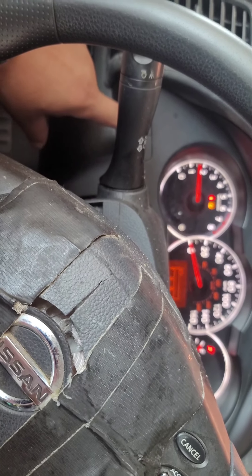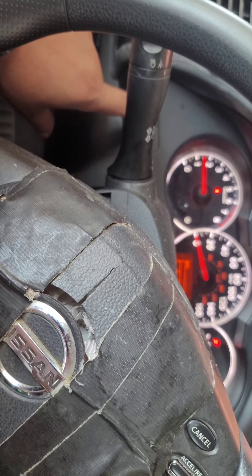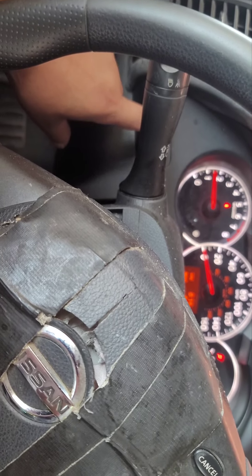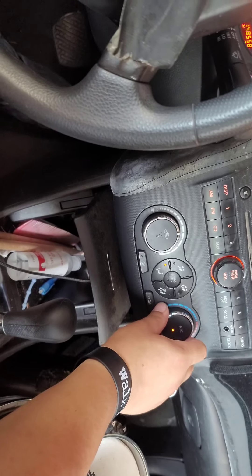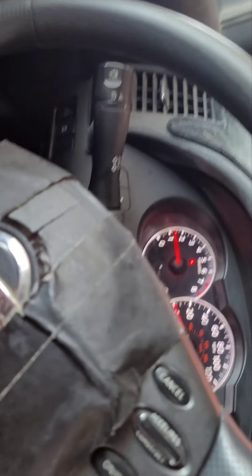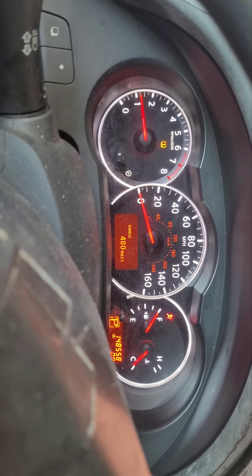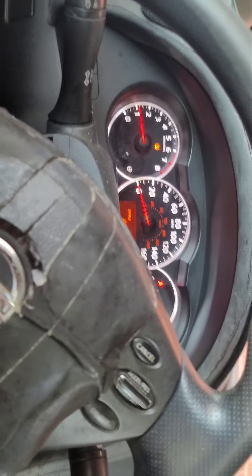I unplugged the battery so the battery has been reset — that's probably why it took a second to get going. We turned the AC on and everything seems to be running normal right now. The range gauge went up to 480 — that's a big difference. The gauge has kind of been off too.